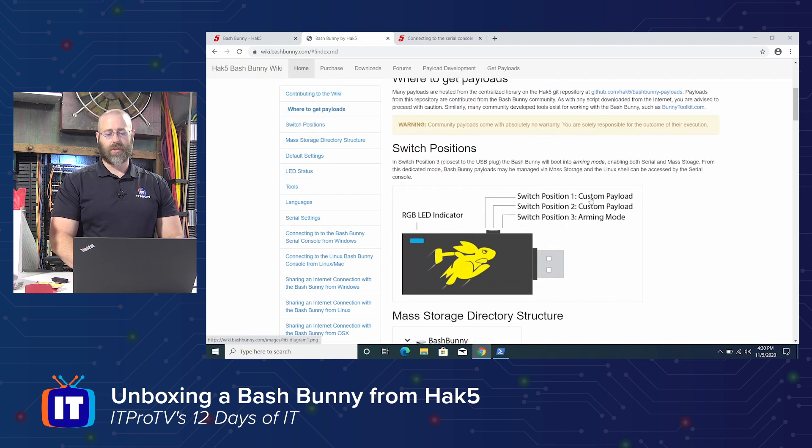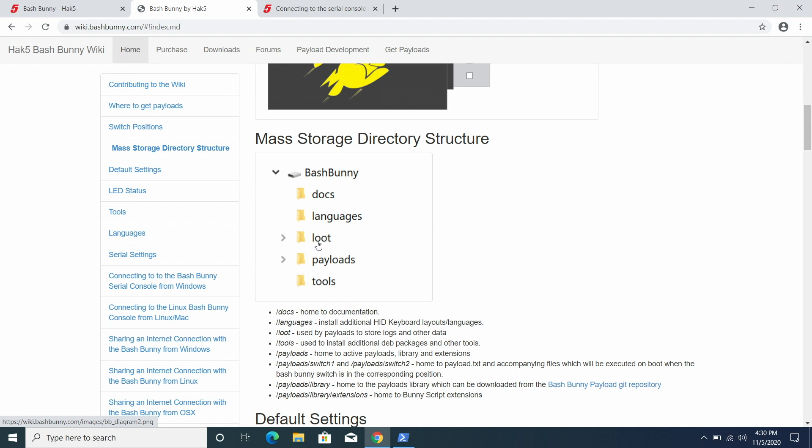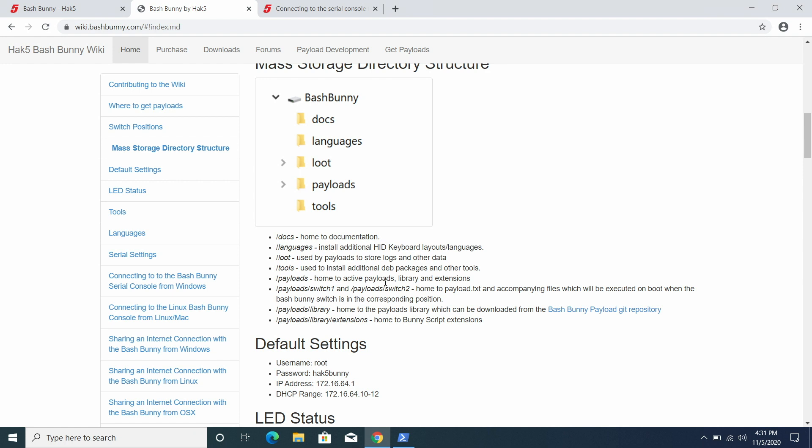Looking at the switch positions: switch position one is a custom payload, and switch position two is also a custom payload, so you can have multiple custom payloads. You load a payload, plug it into a device, and whichever switch position you have it on, it will run that payload — maybe to nmap the machine or dump Windows credentials. The arming mode is the third position, used for mass storage access. The directory structure includes documentation, languages, a loot folder where payload results are stored, payloads, and tools. This is actually a really well-done wiki.